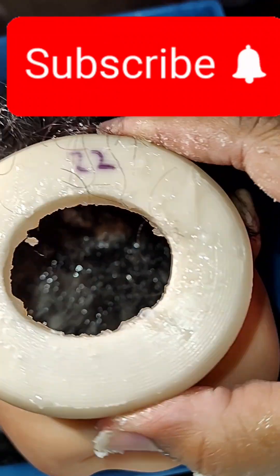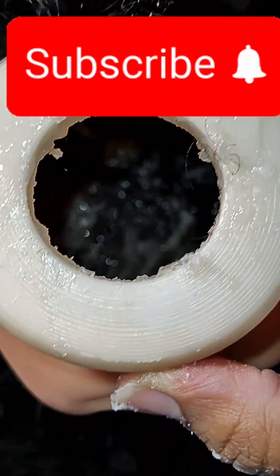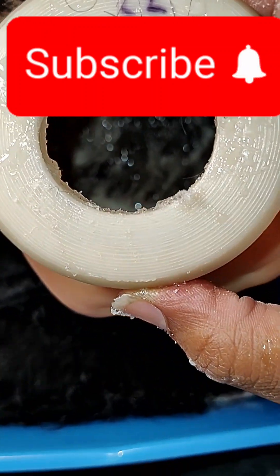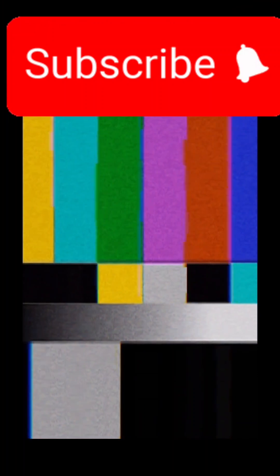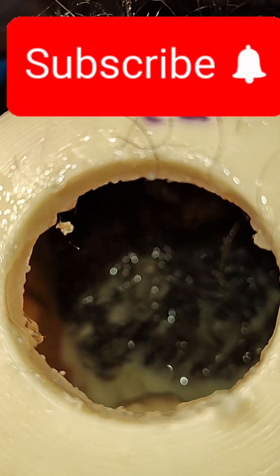Welcome to my channel, BC Reborns. You're looking at the inside of a doll's head. I wanted to cut in and say thank you all for watching. This is only my opinion of how I do it — everybody does it differently. Please wear gloves and be careful with the glue. This video is about how to seal your reborn doll's hair on the inside of the head.